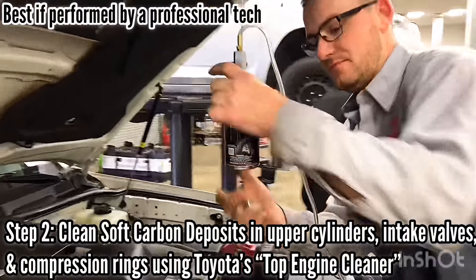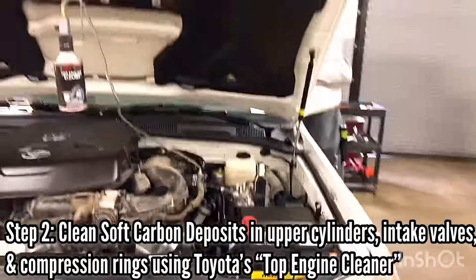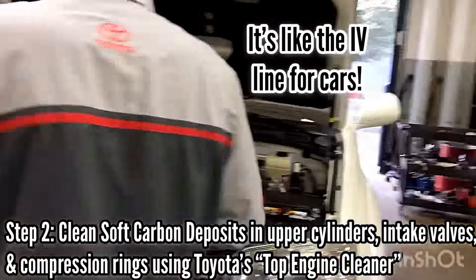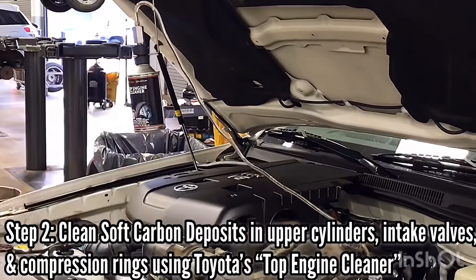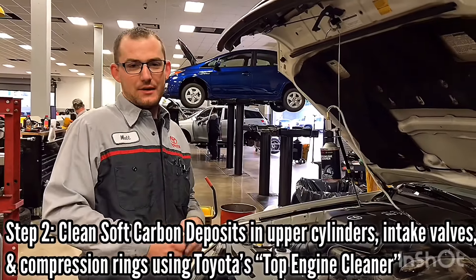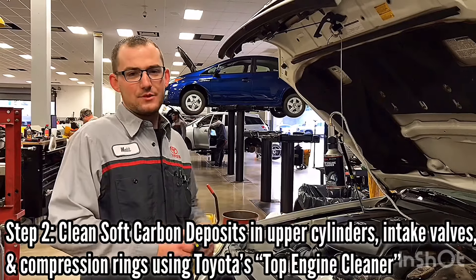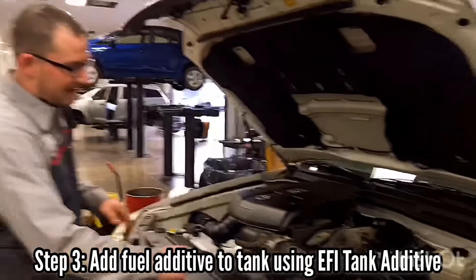Part two of this process is Matt's going to introduce a Toyota product called Top Engine Cleaner. He's going to slowly introduce it into the intake manifold, and as it enters, it's going to attach itself to the intake valves and the top of the piston. Over a period of time, this product breaks down the carbon and eventually goes out the tailpipe, cleaning the back of the intake valves and the top of the pistons.